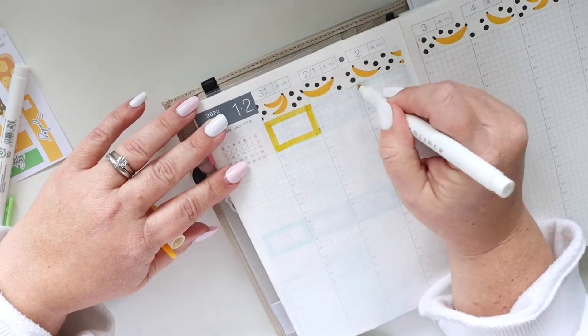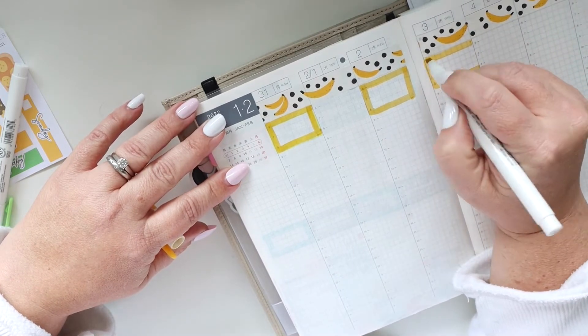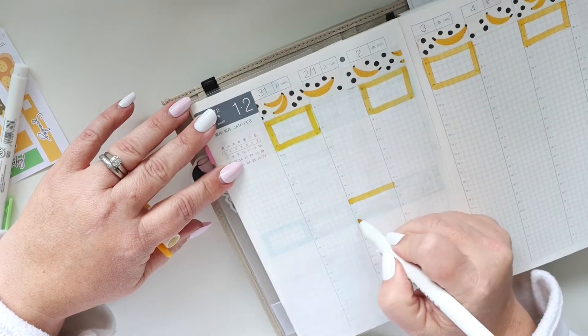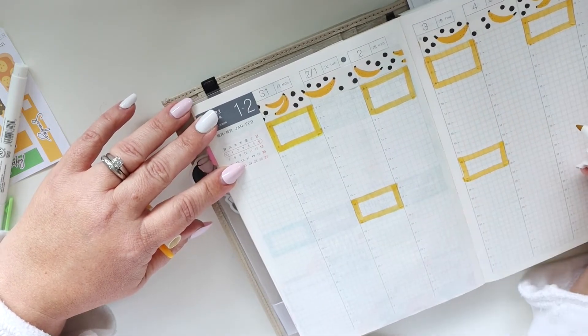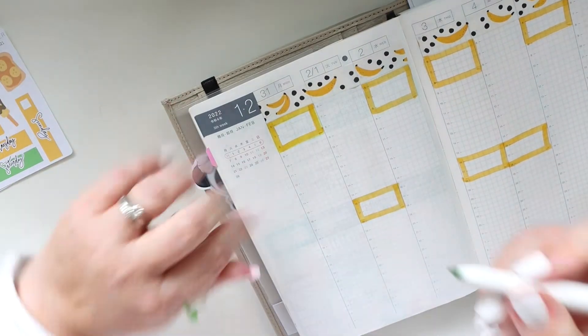So I pulled that out. First I traced over the original box so that it would be the right color, and then I'm going through and drawing in the boxes. You can see I alternate because on the opposite side I'm going to put in green boxes, since the stickers are both green and yellow.